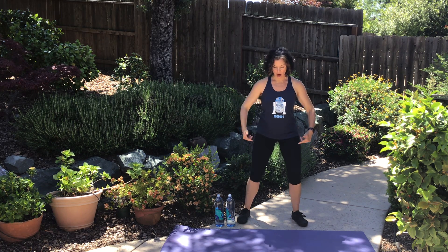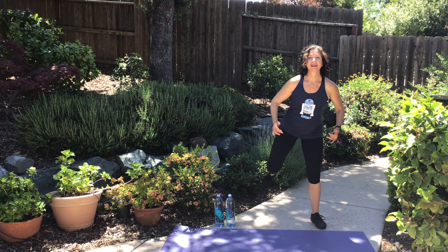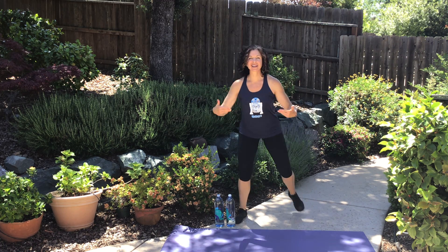We are going to start off with our hamstring curls. Let's start moving as I explain — I don't want to just stand there and do nothing. Let's get to work here.